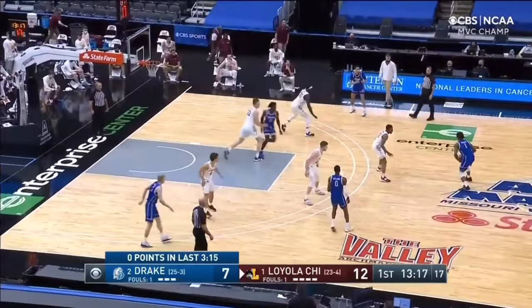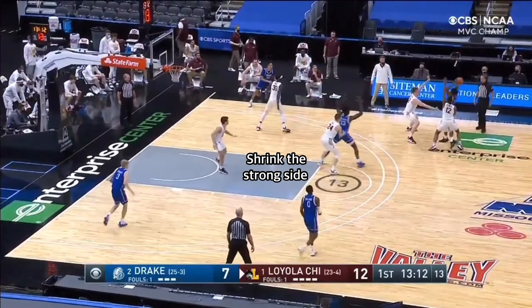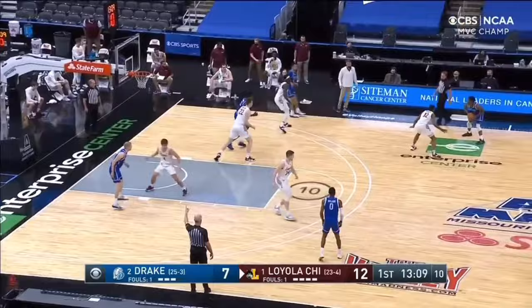Again in this next clip, we see Loyola make the ice call, and the on-ball defender positions himself to force the ball baseline, while the screener's defender positions himself where the ball is being forced. The off-ball defenders tag and shrink the strong side. Drake is able to pass out of it, but no advantage is gained.